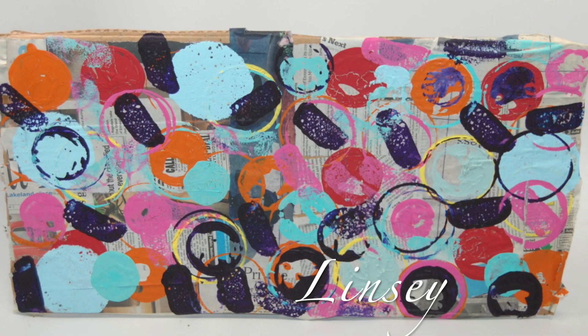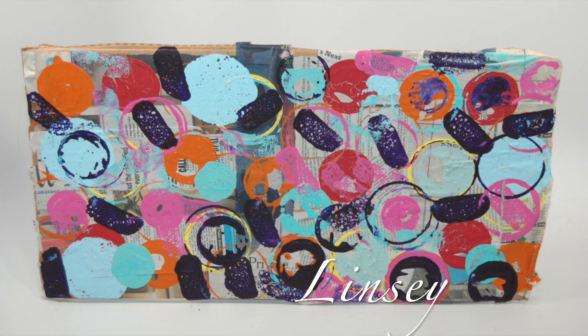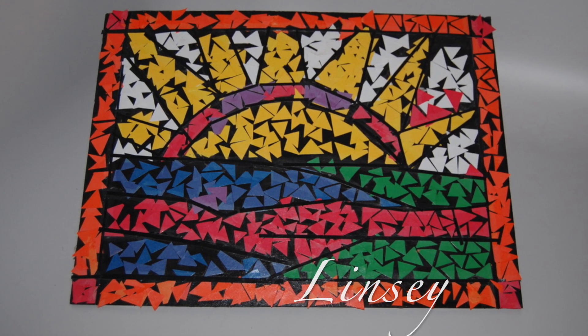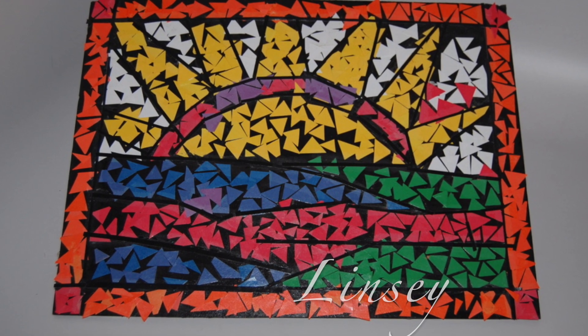The Dot by Peter Reynolds inspired Lindsay to make her mark on collage newsprint and acrylic paint. Lindsay selected an image to create in a mosaic style. With the guidance of volunteers, she was able to stay within her line boundaries. Good job, Lindsay.